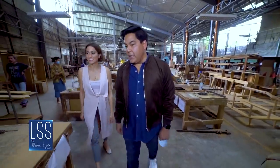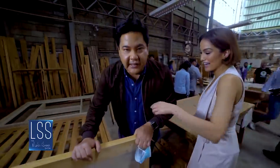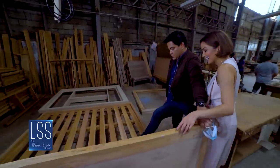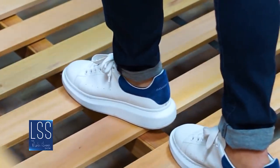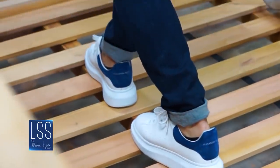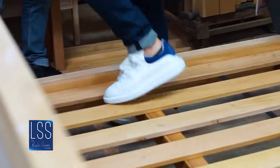Do you want to step on the bed? This is the way we test the beds here — that's how we quality control.